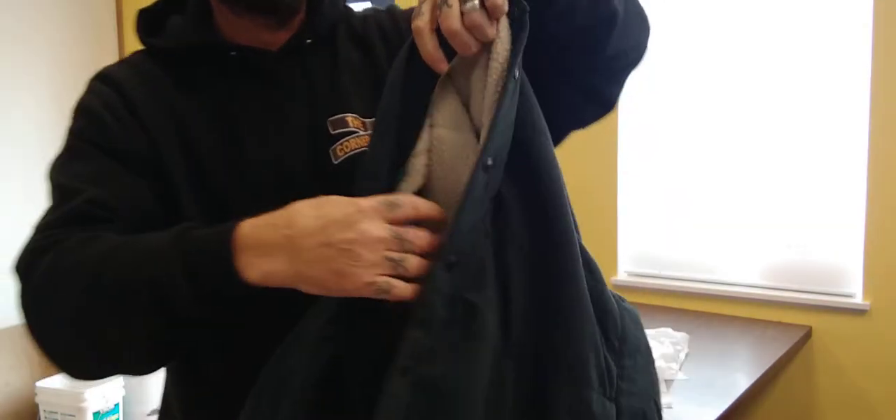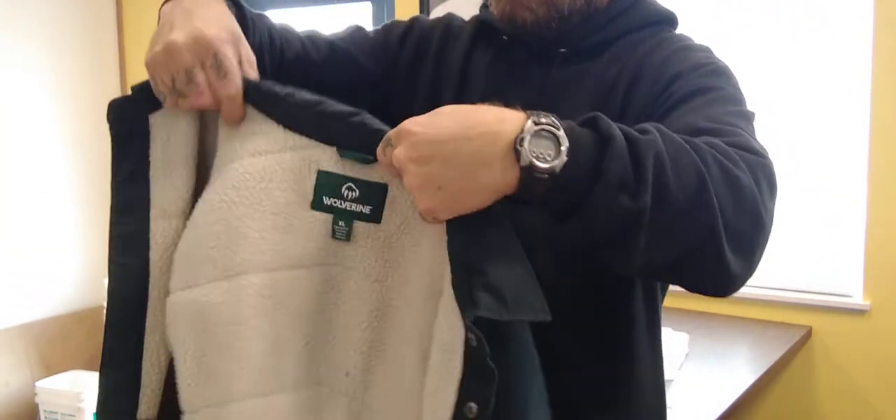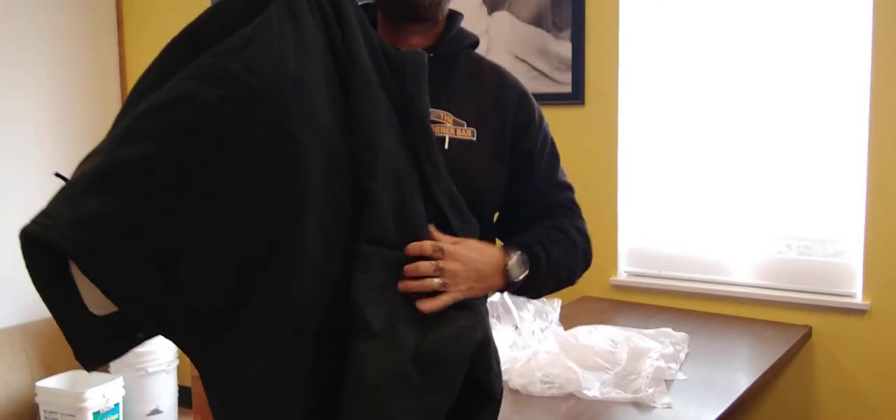On the other side, same thing — looks like hand-warmer pockets, another zip-up pocket. I got the dark navy, which is probably not going to get the best quality light in here since I'm inside my restaurant that I'm remodeling.